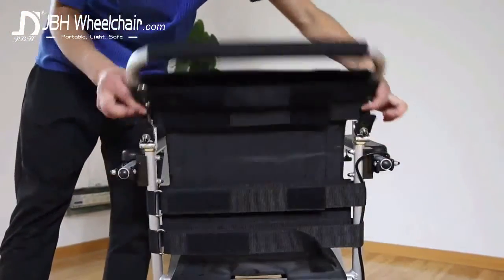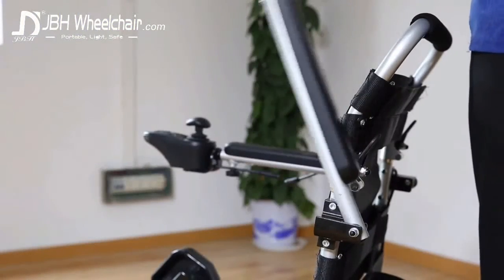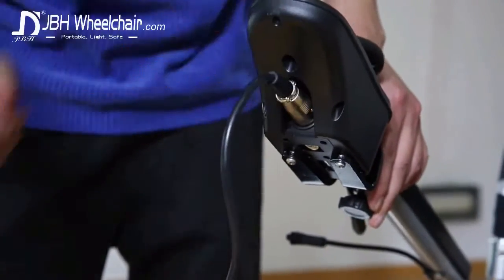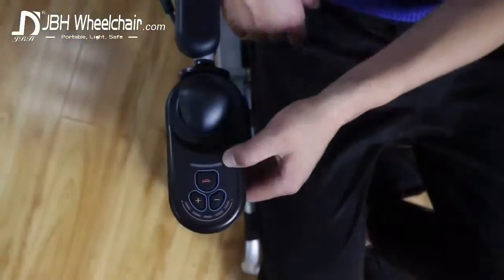The backrest and armrests, made in lightweight aluminum just like the frame, can be folded. Simply plug in the 360-degree joystick controller and you are ready to go.